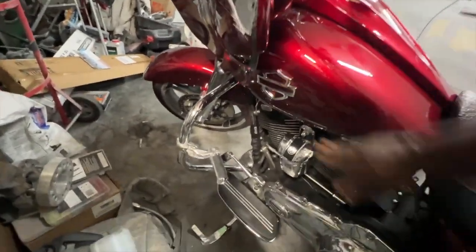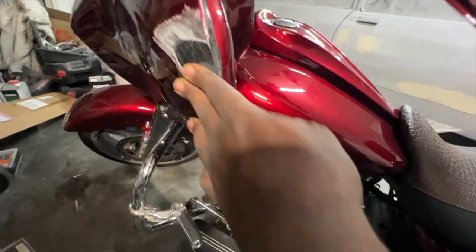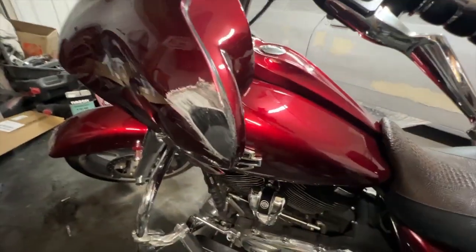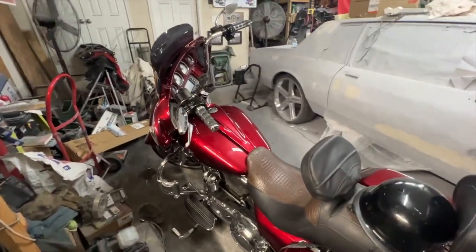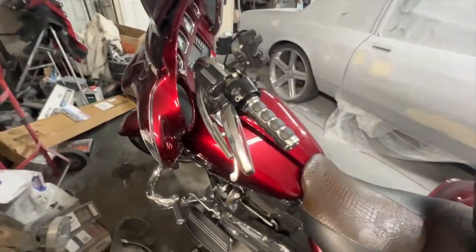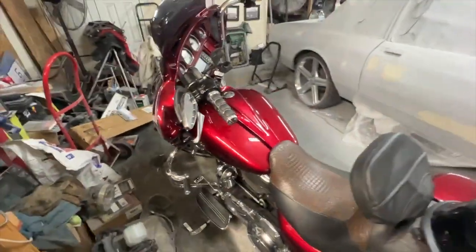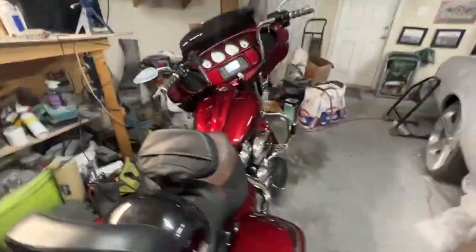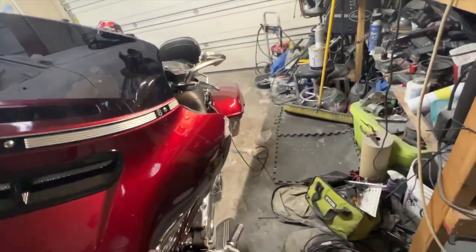Moving on — like I said, the crash bar caught most of it. And then the last and final place that got damaged is right here on the fairing. It's not terrible. Unless you're really staring my bike up and down, you really can't even tell. My road rash was more than that. So yeah — first things first, it's going to be the crash guard, because it saved my life and my bike. I'm definitely going to replace that.